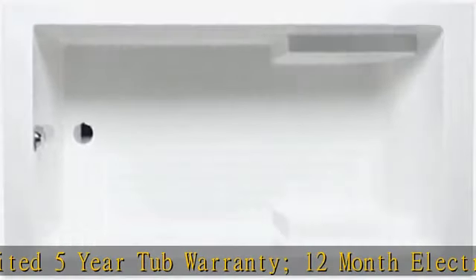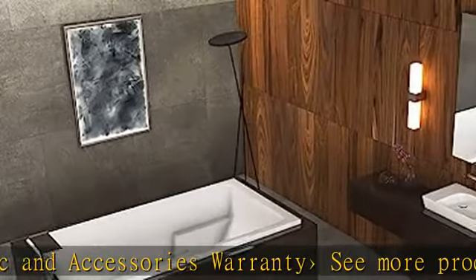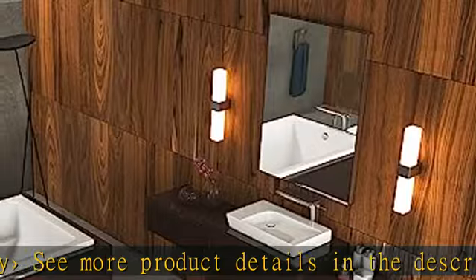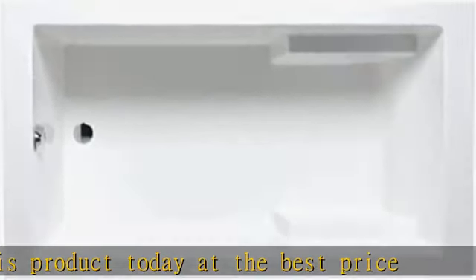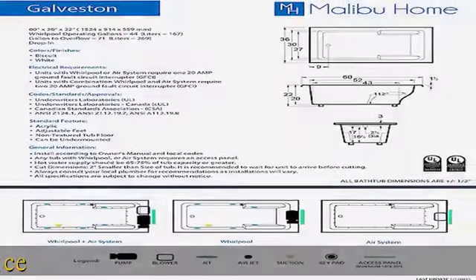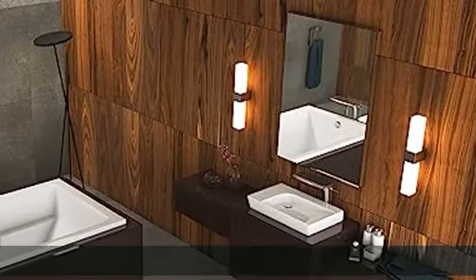See more product details in the description to get this product today at the best price. About this item: 60 x 36 x 22 inches (1524 x 914 x 559 millimeters). Gallons to overflow equals 71 liters, equals 269 gallons. Weight: 100 lbs, 45 kilograms. Waste and overflow included. Limited 5-year tub warranty, 12-month electronic and accessories warranty.